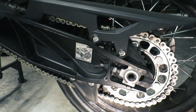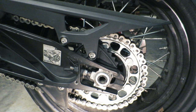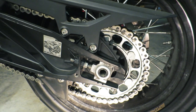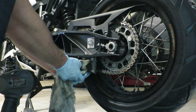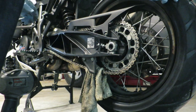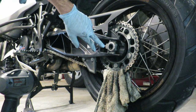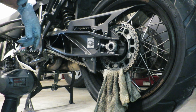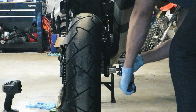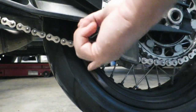Now that I've got the chain properly adjusted, I want to go ahead and start to lock everything back down. First thing I want to do is lock down the little nuts on both sides. Before we torque down the axle bolt, one thing I like to do is put a rag over the chain and rock it forward. That'll lock it into place and keep it from moving while we're torquing down the axle nut. With it torqued down, now we just need to take the rag back out, then we can double check everything.